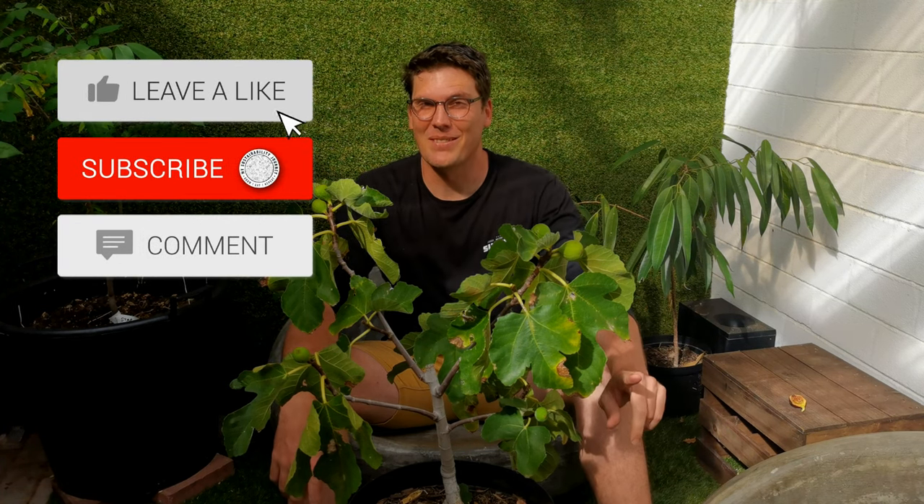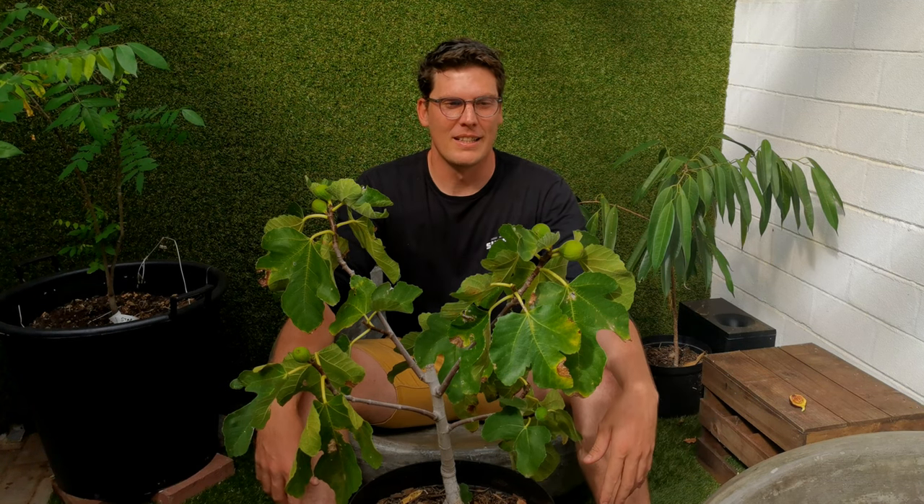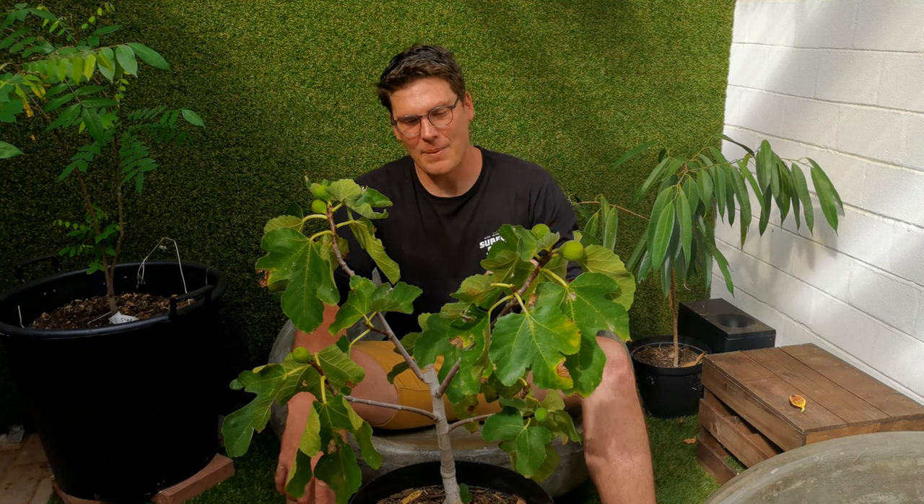Thanks for watching. I hope I made you jealous and I hope I made you think twice about figs, and that you're going to give it a go. Try and grow some small figs like this, prune them hard, structure them well. Please follow my journey, subscribe to the channel, and stay up to date with what I'm doing. I'll be coming to you shortly with some more harvesting videos from the garden. Until next time, happy eating and growing.